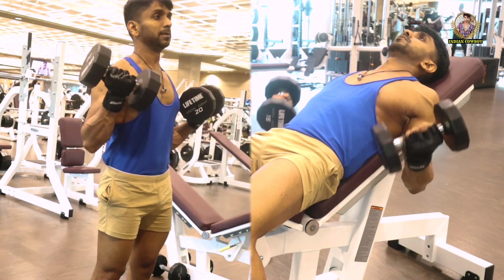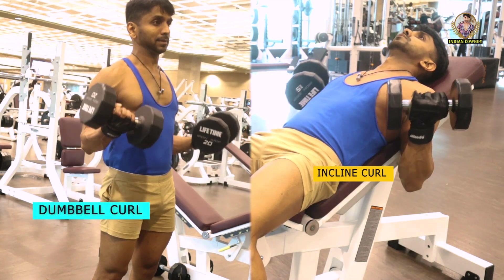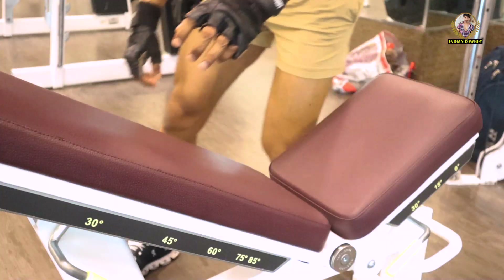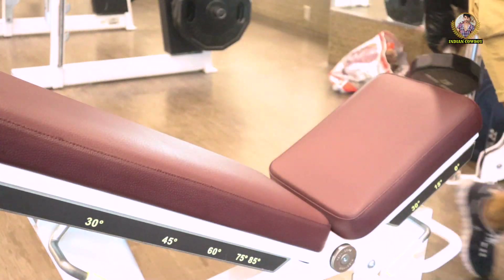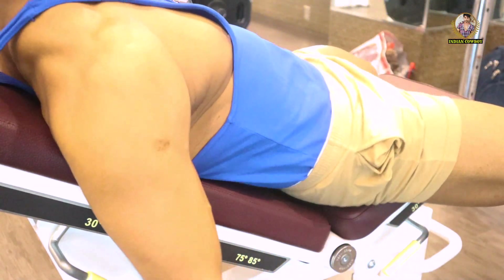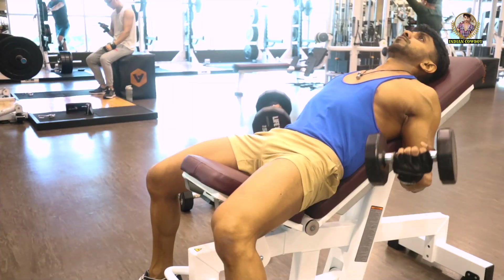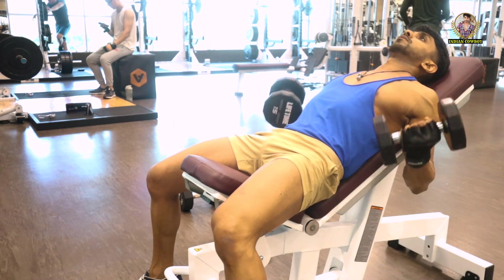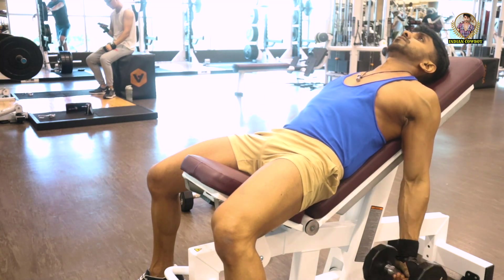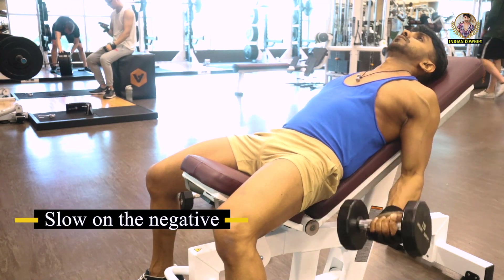The next workout is incline curl combined with dumbbell curl — again, a combination of two workouts. Adjust your bench and take one dumbbell per hand, back straight, chest out, and start. Focus on the form, and once again apply the same secret: slow on the negative.